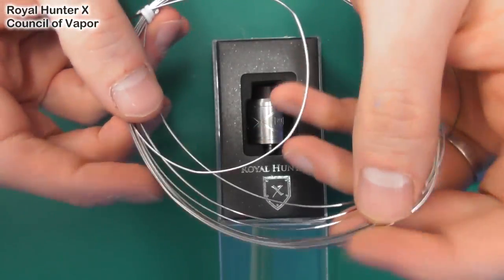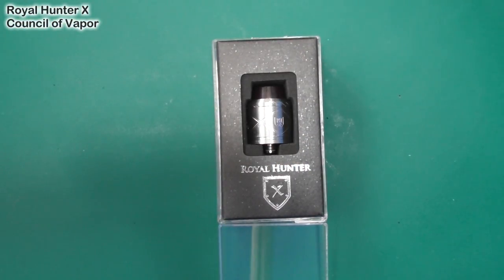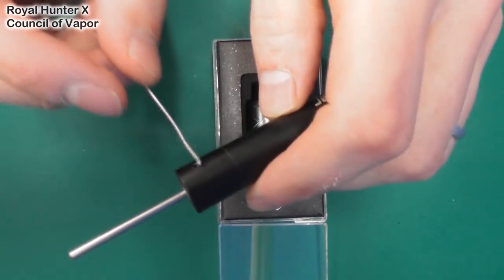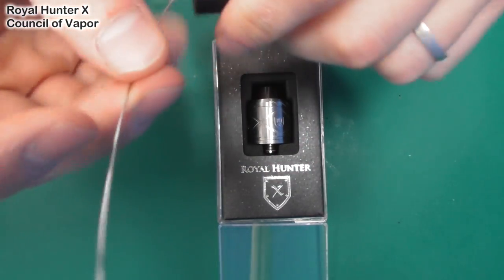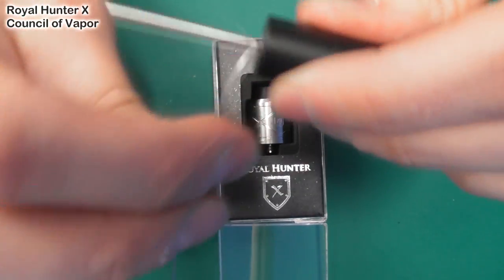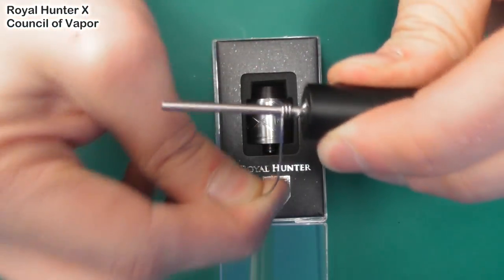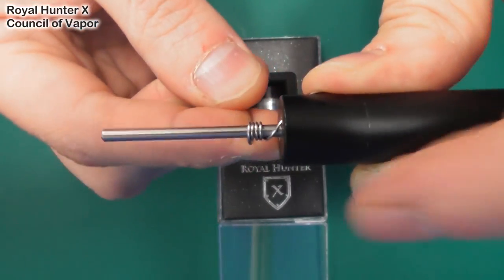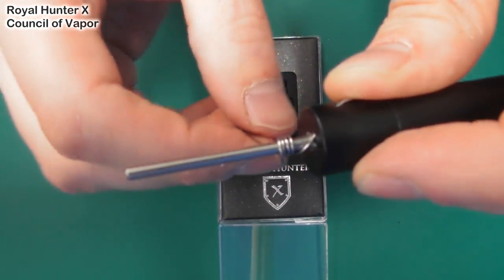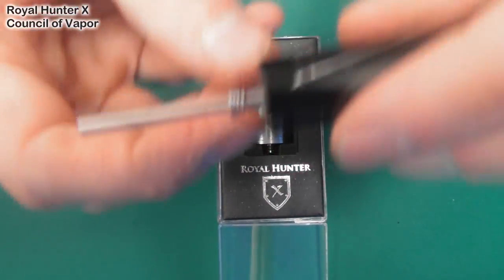The actual wire looks like really meaty Kanthal, as you'd expect. In terms of how it wraps — if we put it in here and pinch it — it's similar to work with as any other. It's a very thick gauge this, but yeah, it's just like working with Kanthal really.